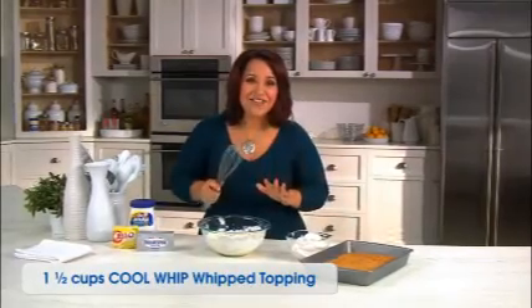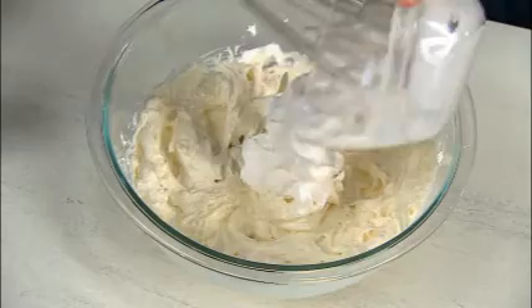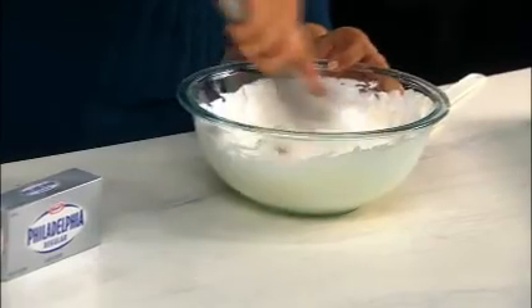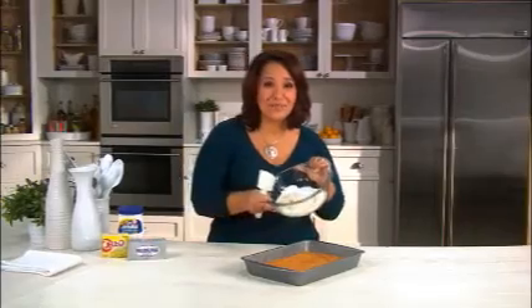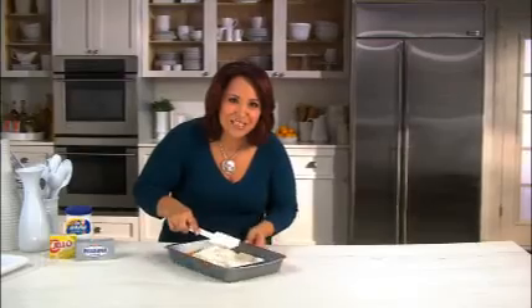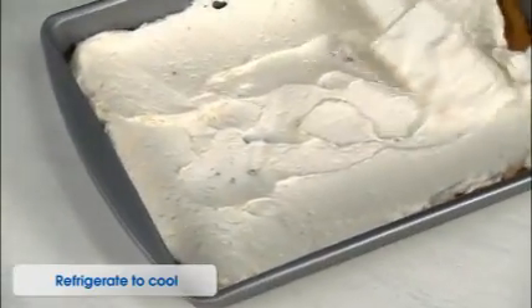This is well blended, so now I'm gonna whisk in one and a half cups of Cool Whip whipped topping — one of my favorite ingredients. This is really what's gonna make this recipe nice and fluffy in the square. Get that nice and blended. Now I'm ready to spread it over my graham cracker crust — feel free to rotate your pan too. This is evenly spread, so now I'm gonna pop it in the refrigerator.